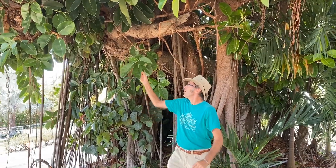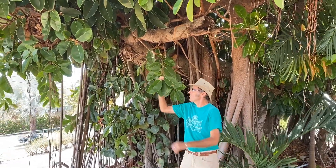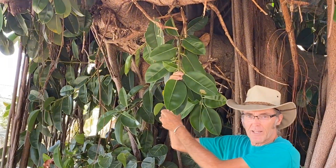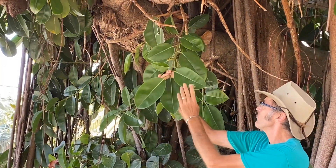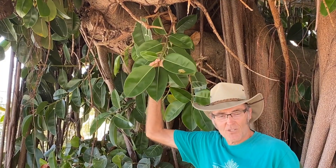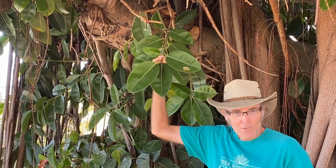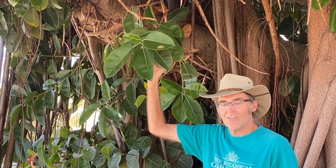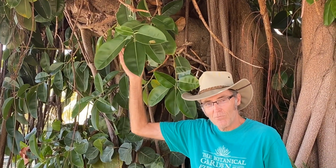I'm going to show you the leaves here, and you all may be able to guess what tree this is because you may have had this plant as a house plant. If you look very carefully at the foliage, this is a rubber tree. Lots of people keep these as house plants and they make cute little things, maybe chest high. But I think you can see by the trunk behind me, they get a lot bigger.